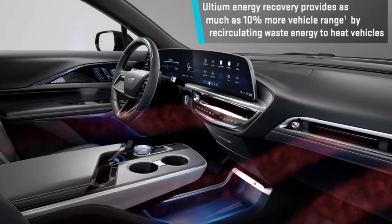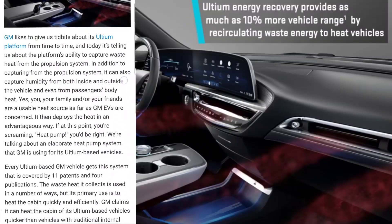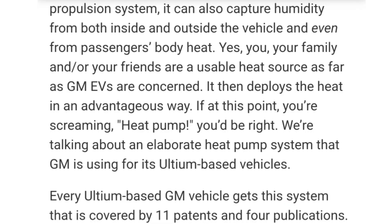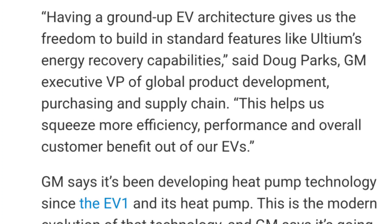They're calling it Ultium Energy Recovery, which provides, as I said before, 10% more range to your car. But also, it recirculates wasted heat to heat up the vehicle, which I thought was pretty cool. One of the things it does is capture humidity inside and outside of the car, as well as wasted heat that comes from your body.